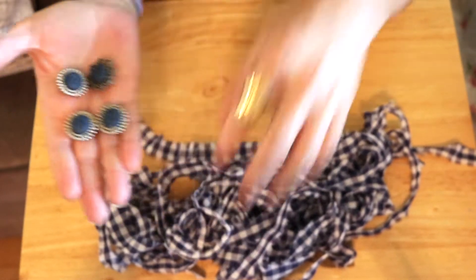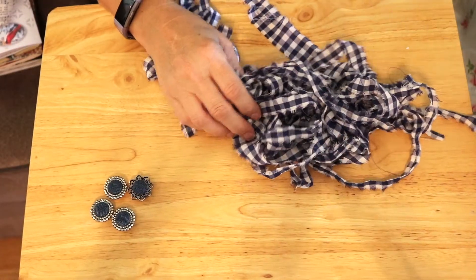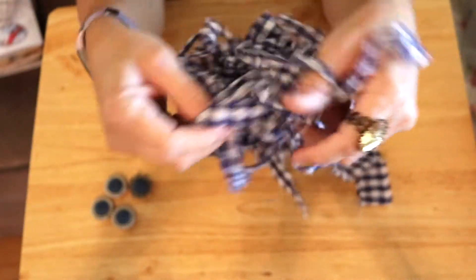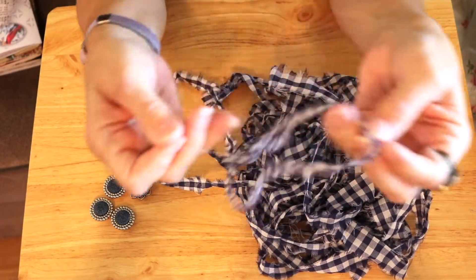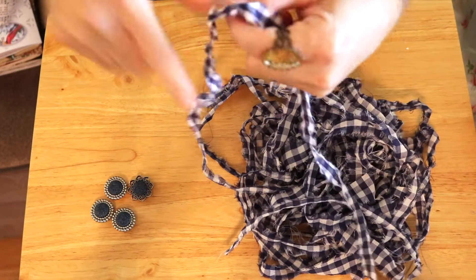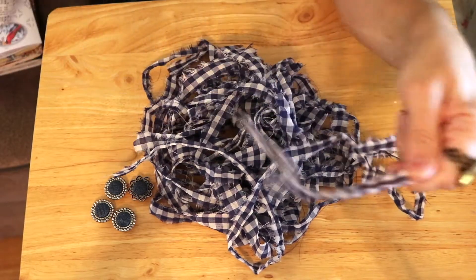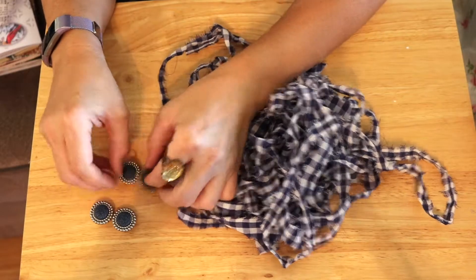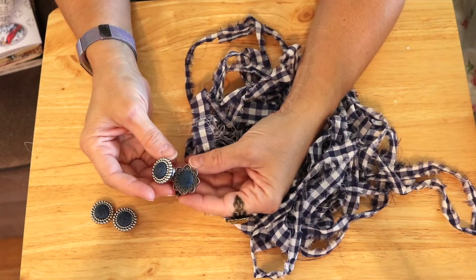We went to the thrift store and I found this beautiful gingham blue and white fabric. It was in one piece but she tore it for me, which was a great help. I'll go through and clean this up, pull off the loose pieces, and then we will create a tassel and embellish it with these great little button covers.